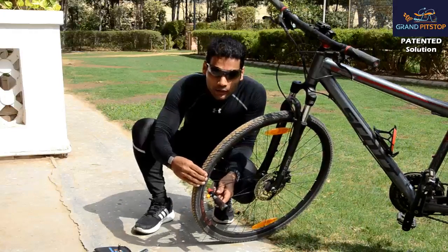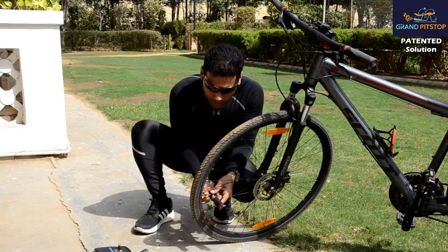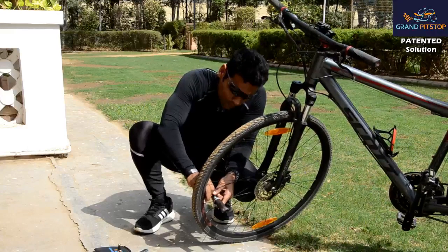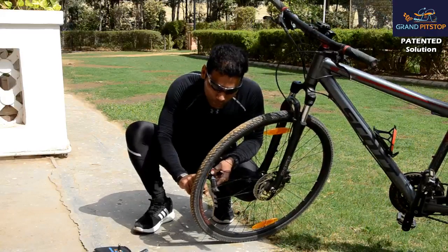And now you can see the tire is up. And slowly you can unlock it again. And I am done. Good to go.